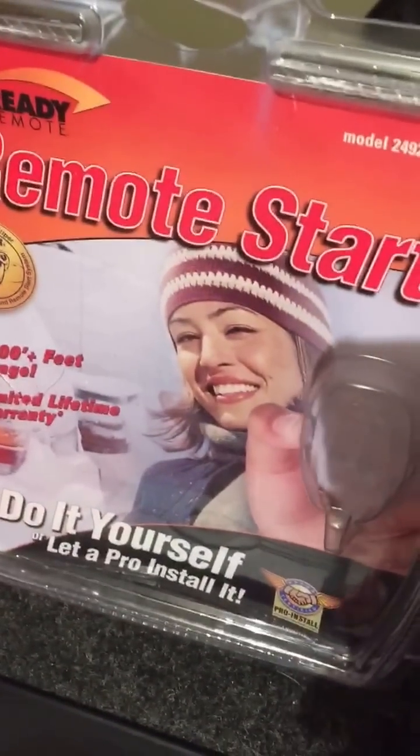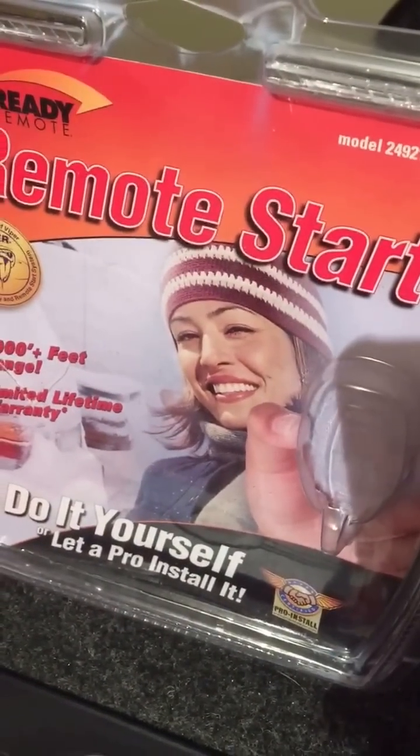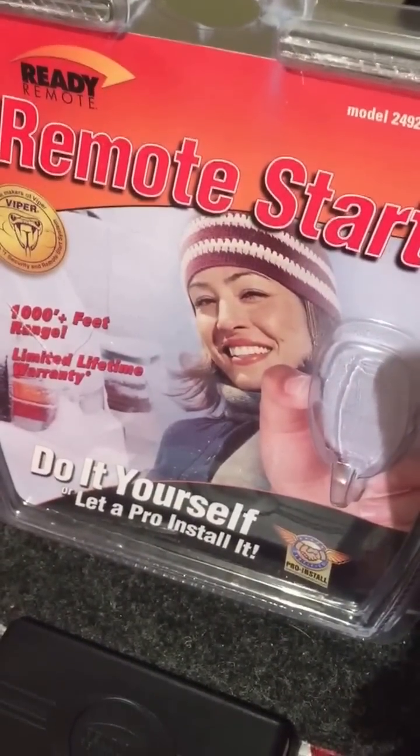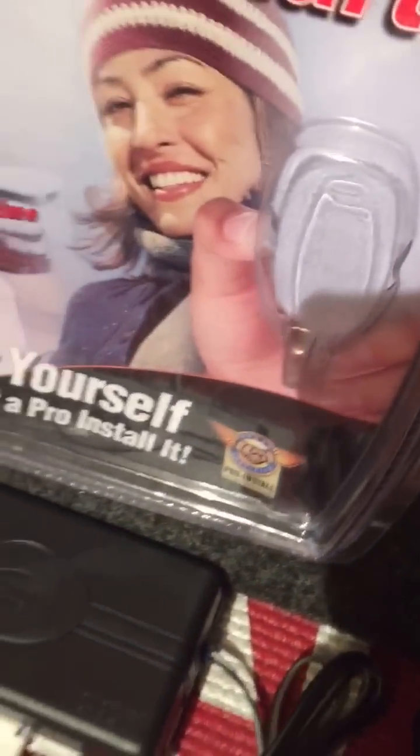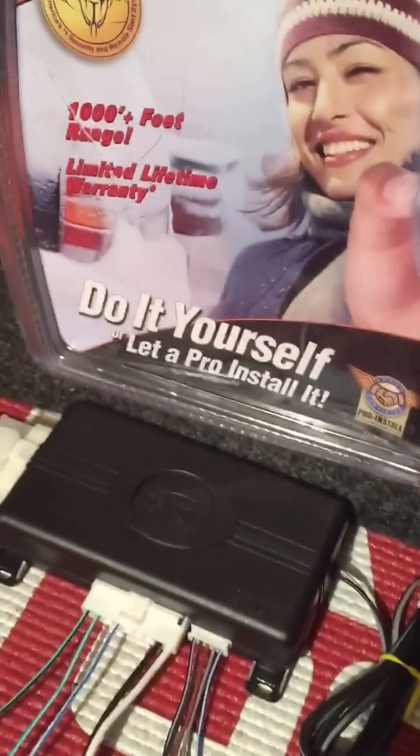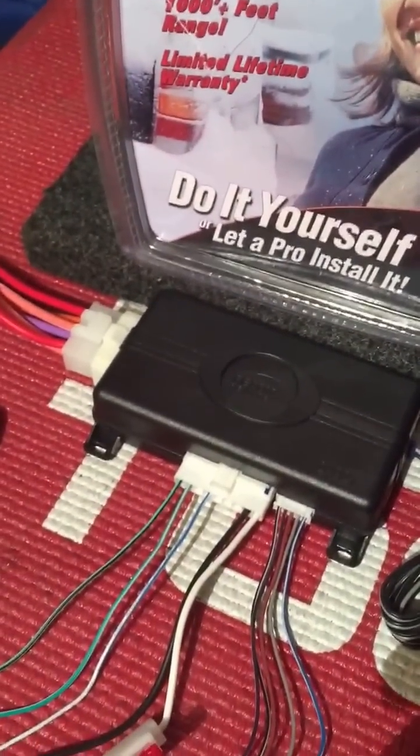This one here is a 24921 Ready Remote Start. It's advertised as a do-it-yourself kit. Inside here it's got some DVDs that you can watch — we've got those videos posted on the YouTube channel as well. This gives you a brief rundown on how to install, installation techniques, things like that. It doesn't really give you a whole lot of detail as far as what these actual wires do.